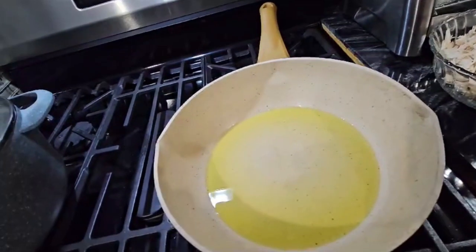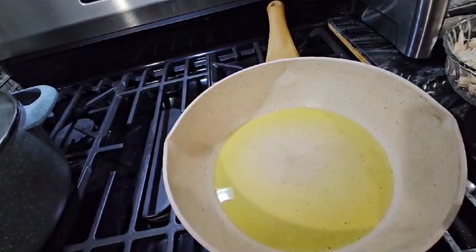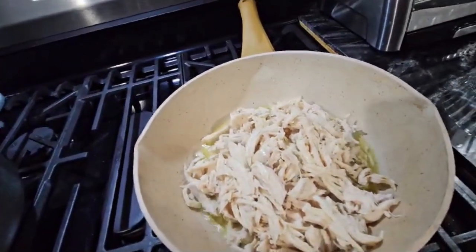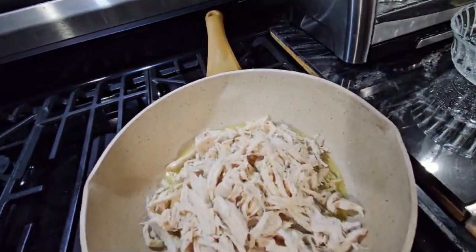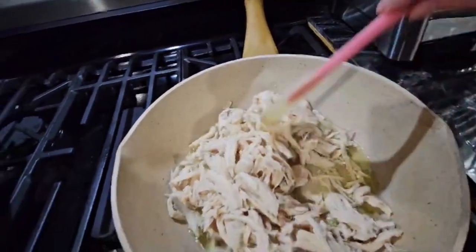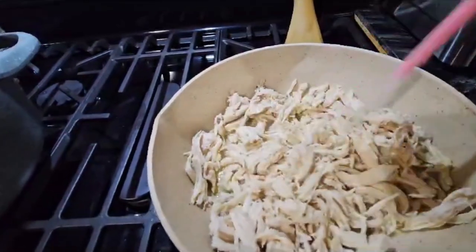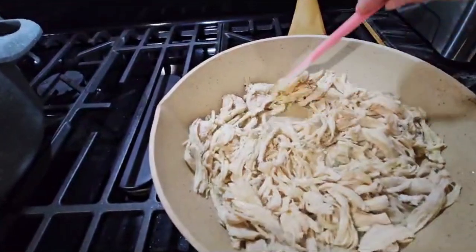I have four tablespoons of olive oil and it's already hot, so I am going to put my chicken in here. We're going to start cooking it — we'll give it probably about 10 minutes.